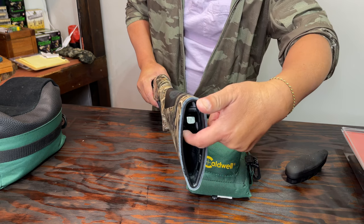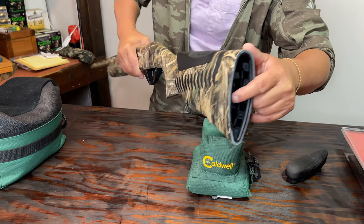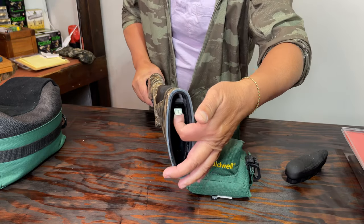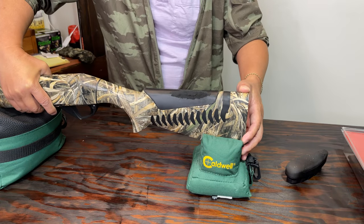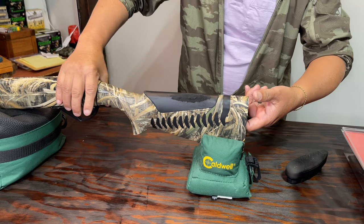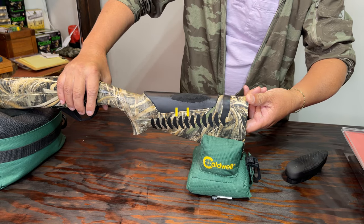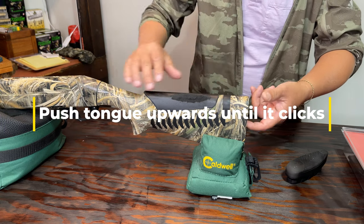It would be kind of awkward to do this right here because I'm not in a good position. So what I'm going to do is place the gun back on here and then slide my fingers underneath and pull it this way.